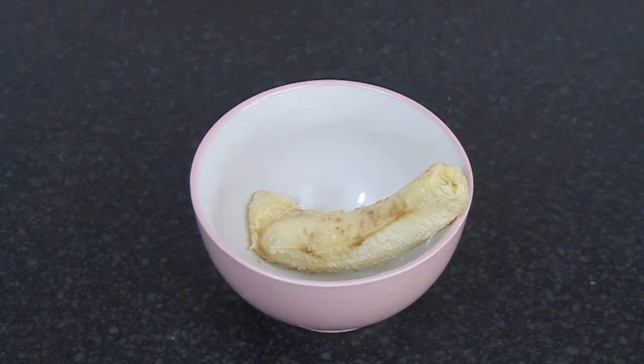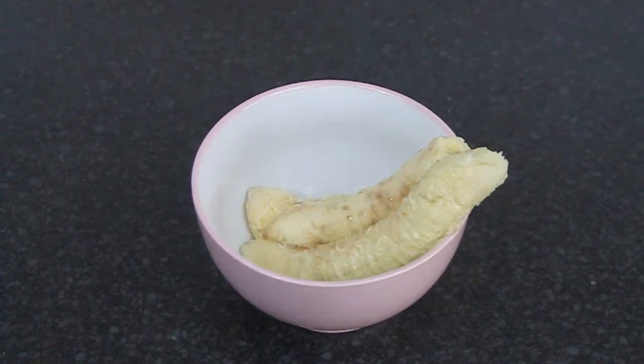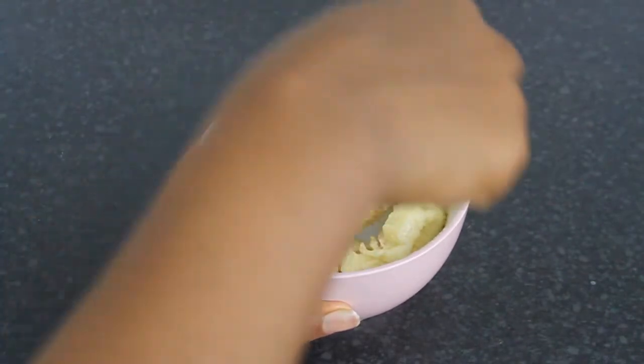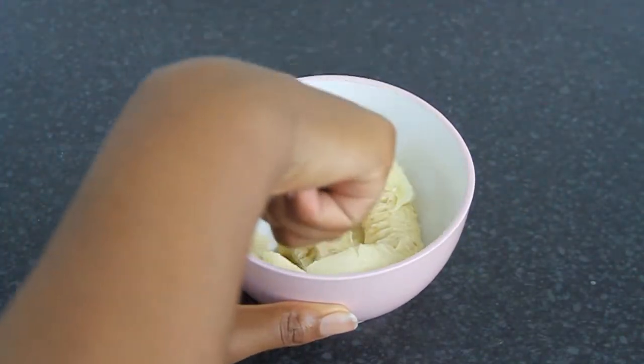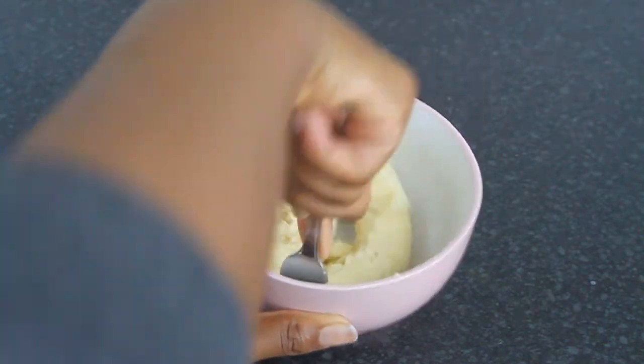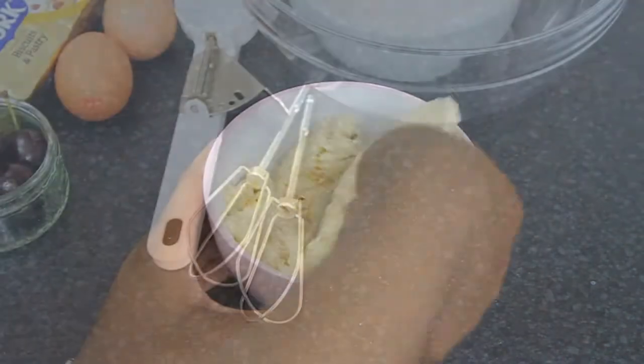For 450 grams of bananas I only needed two, but make sure you measure your bananas — you might need more or less than two. I'm just going to mash up my bananas with a fork, but you can use a food processor or blender depending on how fine you want your banana to be, whether you want a puree or more chunky.